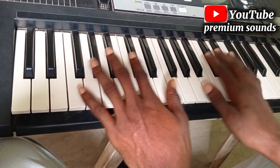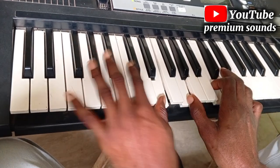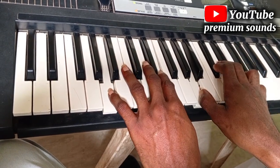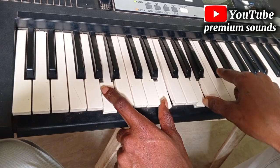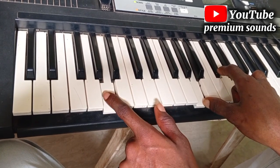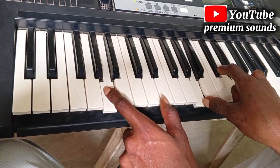I hope you guys have learned something. This is the C chord I'm holding here, and the C chord is a combination of the mi chord and the ti chord.